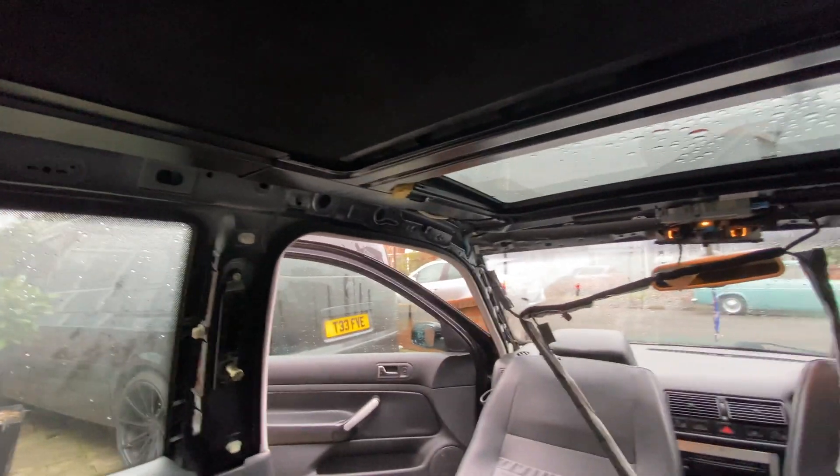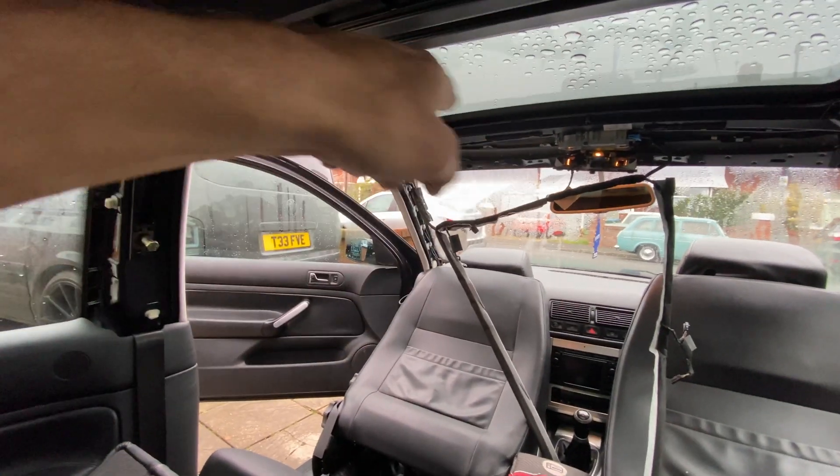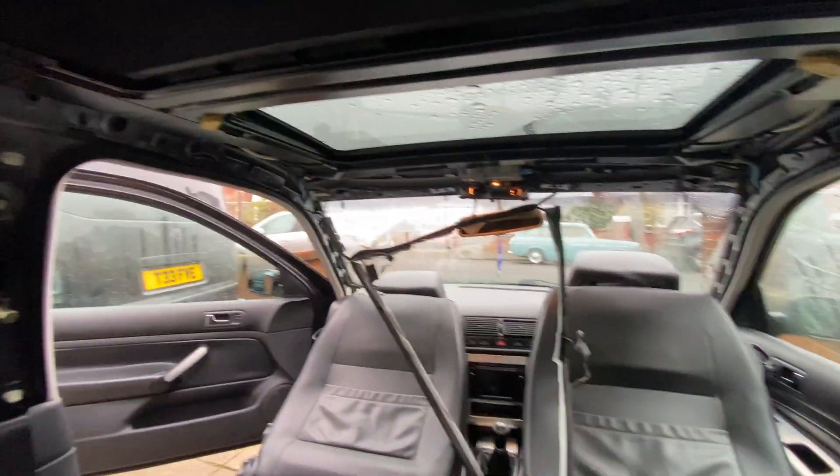So ideally parking on a slight angle, maybe on a curb that goes to one side, it will then run down a corner or run down the rear corner. But if you park at too steep an angle and it does rain really hard, it's going to overflow out of the channels here and then into your interior anyway.